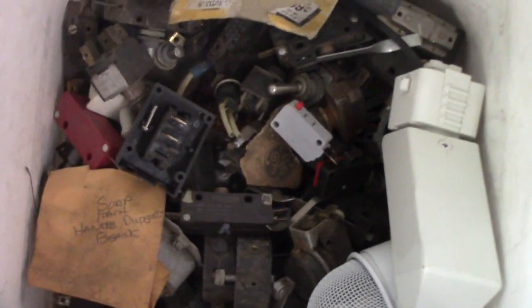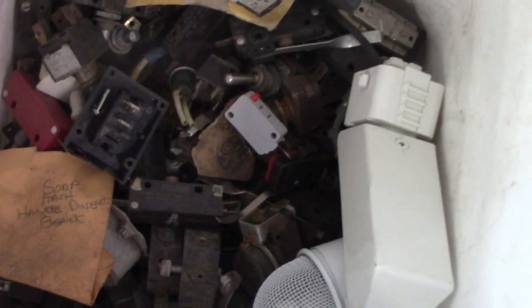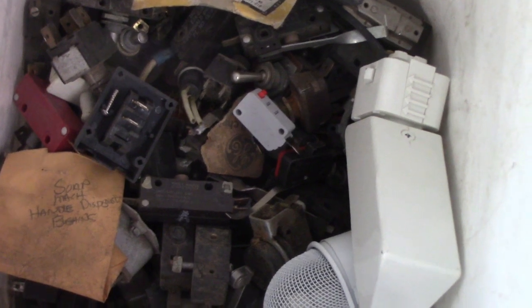Morning YouTube, this is Chuck Generals in the shop again today. If you're looking at this bucket here, you'll see these are all switches — limit switches, safety switches, tamper switches — and I've had this bucket of these for over six months.